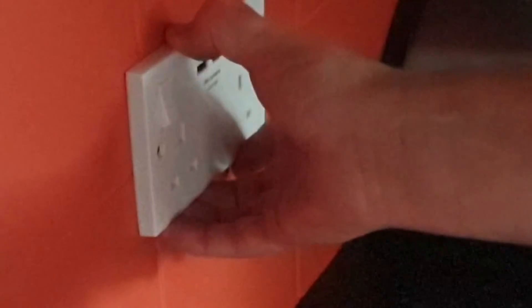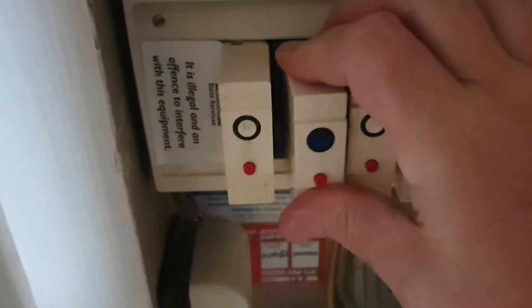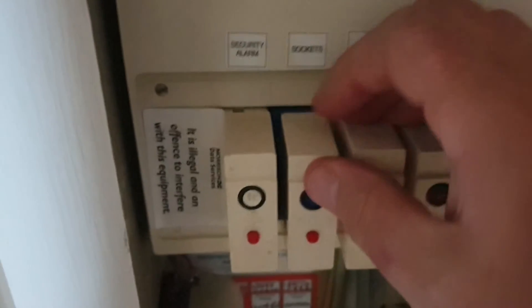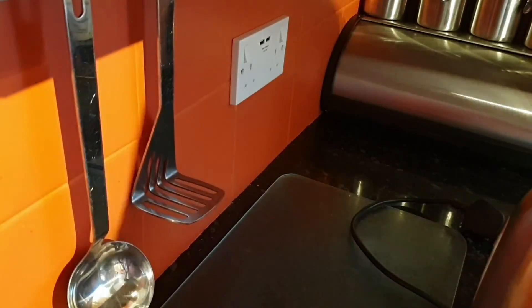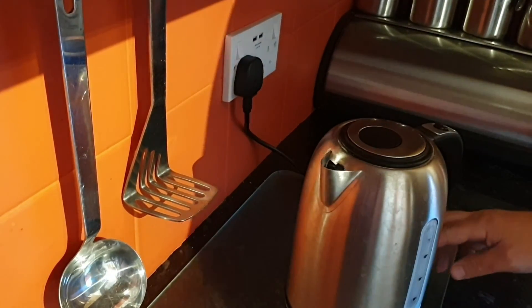Make sure everything's secure and then you can refit the circuit breaker. Then the final thing to do is test both sockets just to make sure everything's working okay.